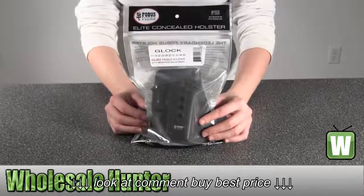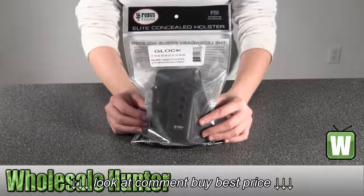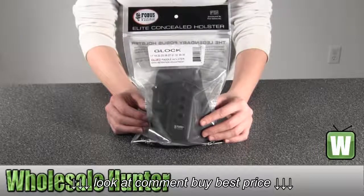Hello, this is an unpacking video from manufacturer GL2E2. This is by Fogus. This is an E2 Evolution Paddle Holster.